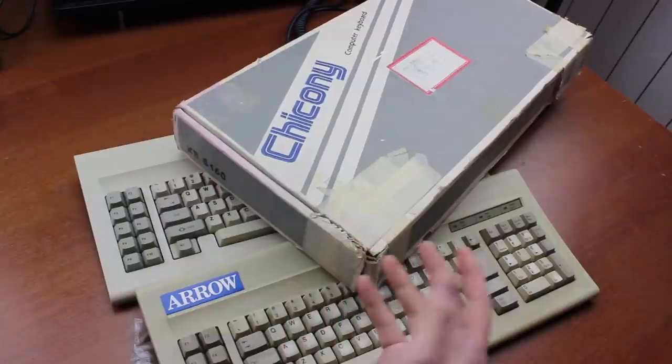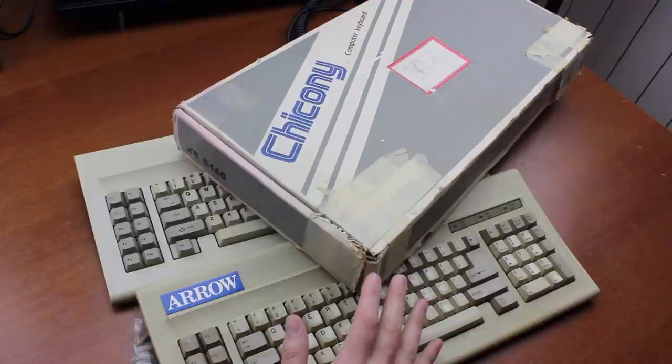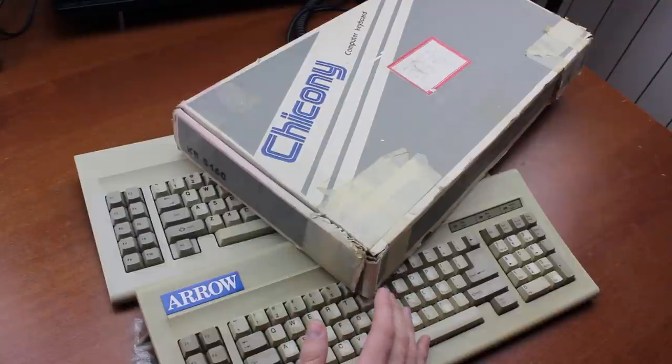Admittedly the box — yes, I own the original box for one of these — does look exceptionally generic and bland. So at least it wasn't marketed as being the second coming or anything.